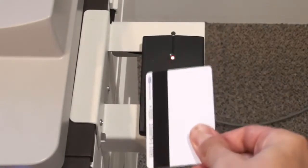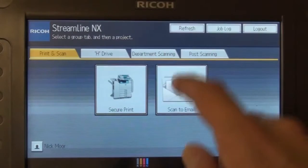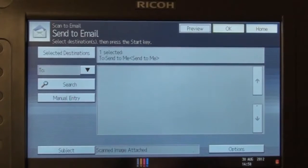Hold your card briefly over the reader to log in. Select scan to email. The MFD will display the destination: send to me.